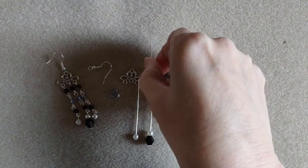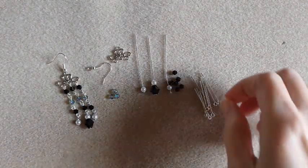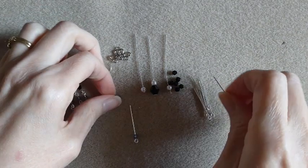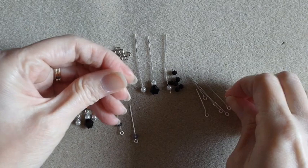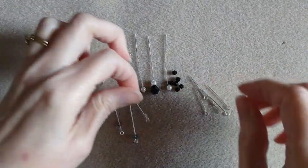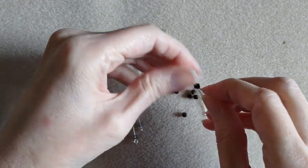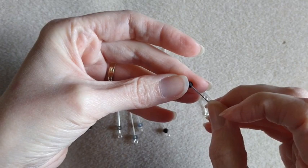Okay, set those aside for a minute. So for all of our other beads, we are going to add one to each eye pin, and our black bicones as well. Then we will make our loops all at once.